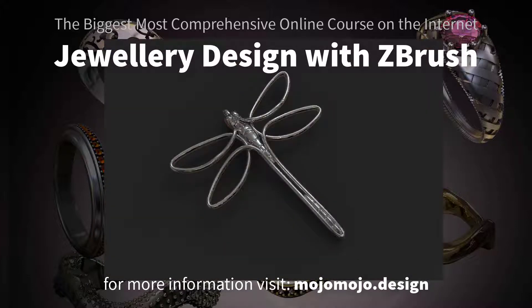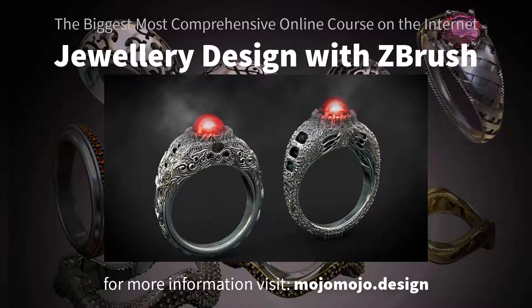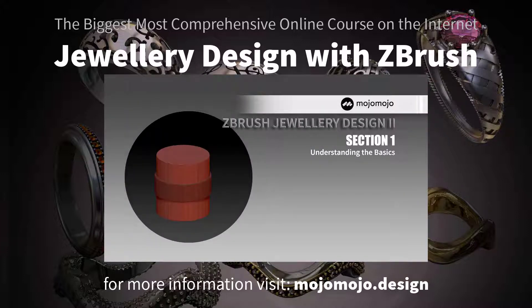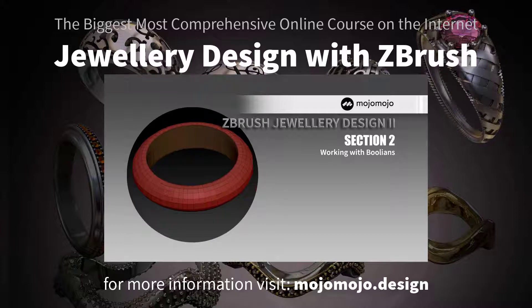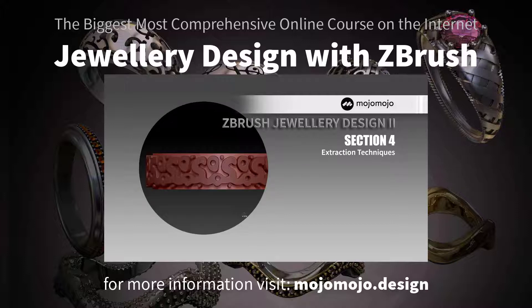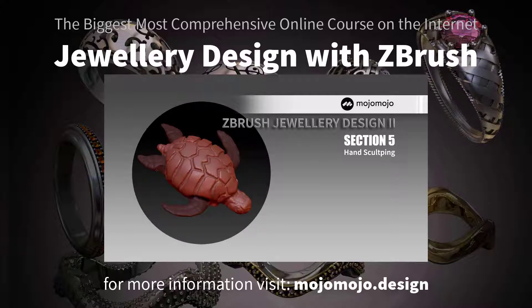Inside ZBrush, I can now confidently say that I've achieved this — and don't take my word for it, professional jewelers are already on the course and confirm it. This jewelry design course in ZBrush has over 250 video lectures and is the most comprehensive online jewelry course on the internet today.